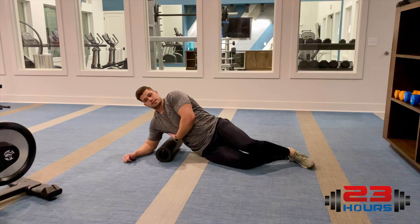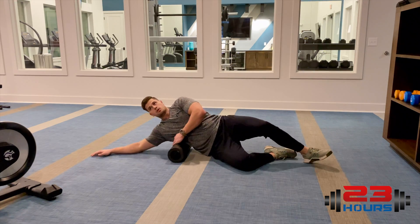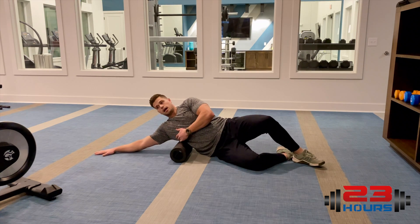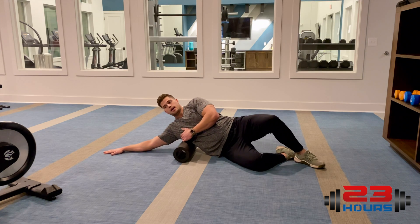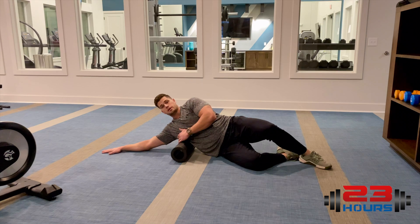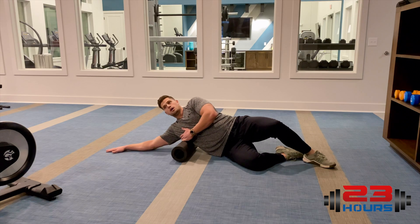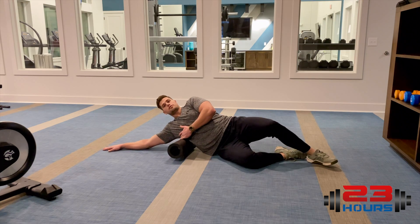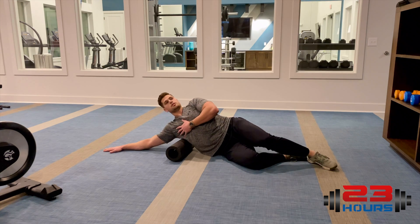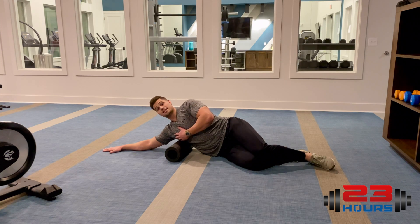For your lats — that big wing muscle back here — focus on getting right below your armpit to start, with your hands up top. Find that meat in there and roll just about to the mid part of your armpit. You can change the position of your upper body: rotate all the way back or all the way forward. Do about one to two minutes on each arm.